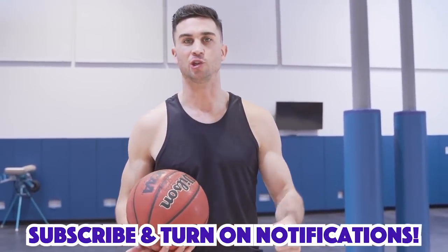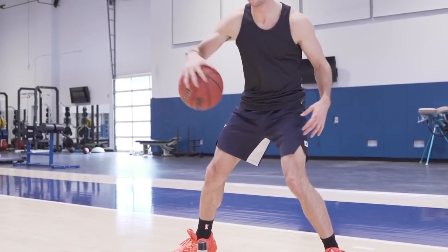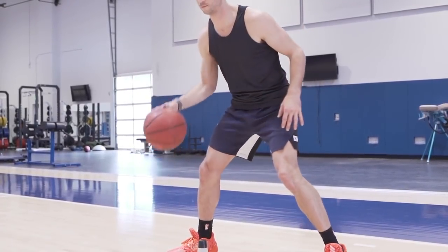The second dribble drill is just focusing on our pocket. Like we did with the first one, manipulation while the ball is in the air is ultra important. We also need to figure out how to operate with the ball at the hip. Whenever we go into an attack move like a drop or a split, understanding how to float that dribble and pull it back to the pocket is super important.